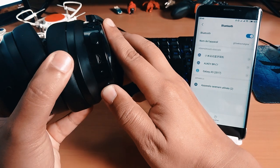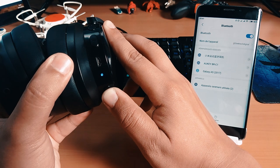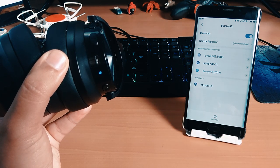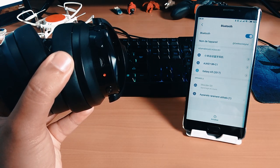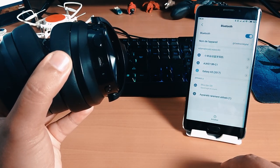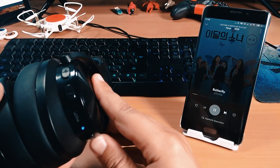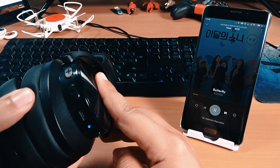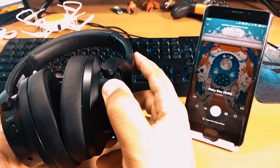L'appairage s'effectue en laissant le bouton d'alimentation appuyé pendant quelques secondes jusqu'à ce qu'il commence à clignoter en rouge et en bleu. Nous pouvons maintenant localiser Mixed Air E9 dans la liste des appareils détectés. Le bouton marche-arrêt vous permet de mettre en pause la musique, et le bouton plus et moins vous permet d'augmenter ou réduire le son, mais également pour passer d'une musique à une autre.